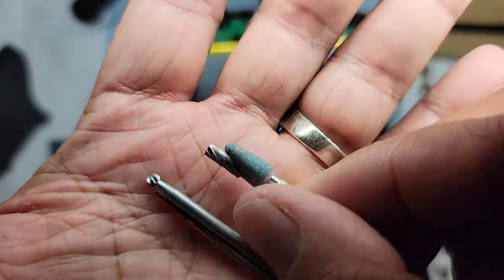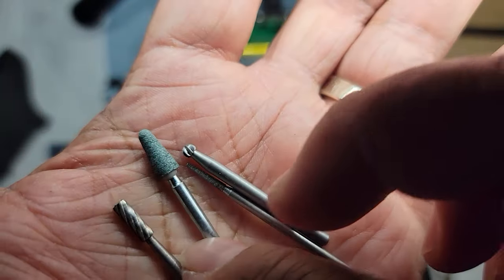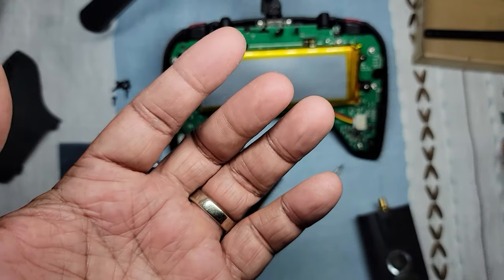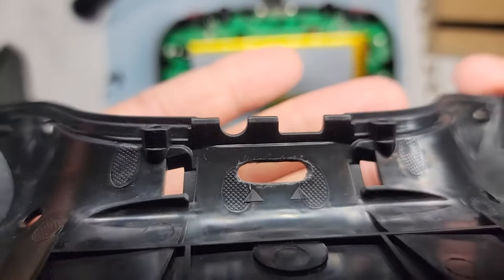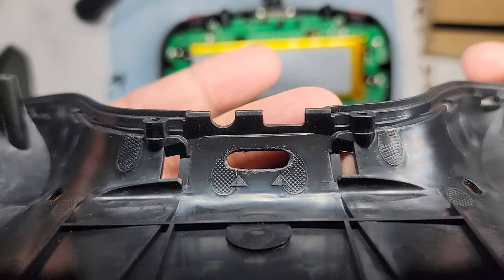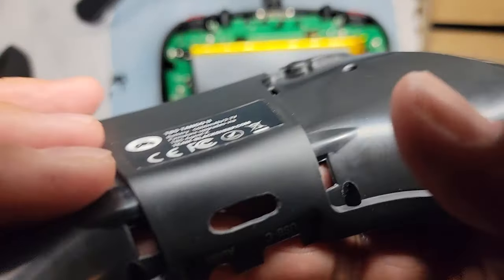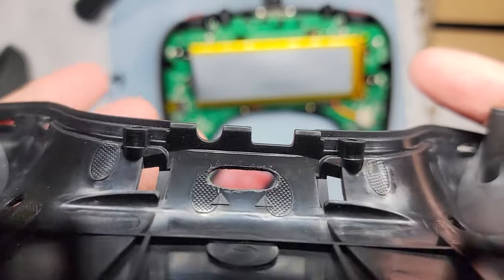I want to show you the dremel bits I used to cut out that slot. These work pretty good — it took me about 10 minutes. It might be quicker to use a solder gun, but this is the result of using a dremel. It's not perfect, but it's much smoother than cutting or burning a hole through there.